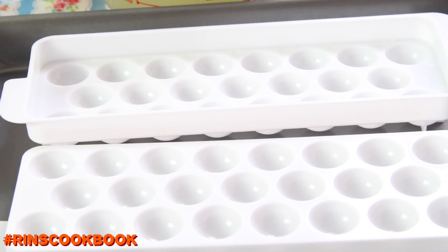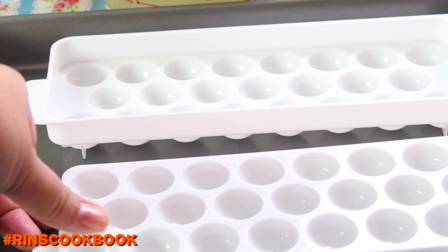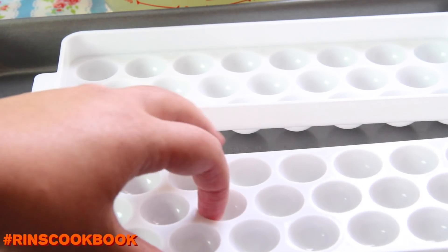We got this awesome mold from Daiso Japan for about $1.50. If you can't find one, you could probably get it from Amazon or eBay.